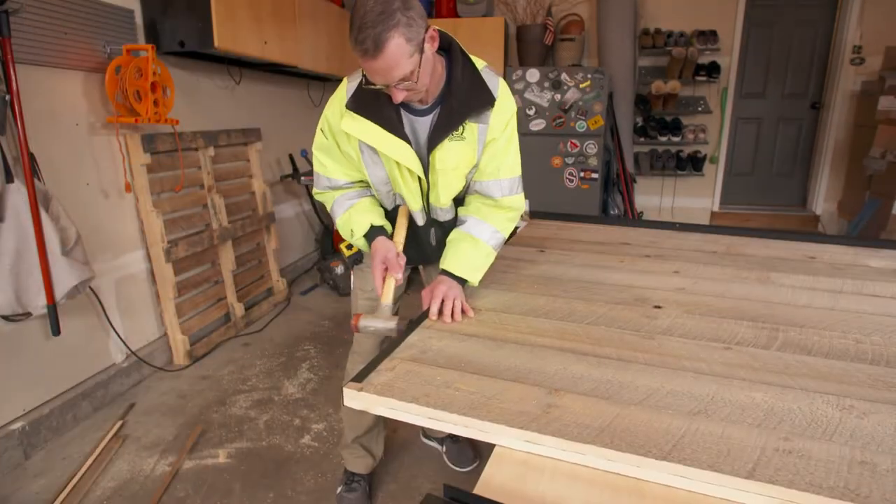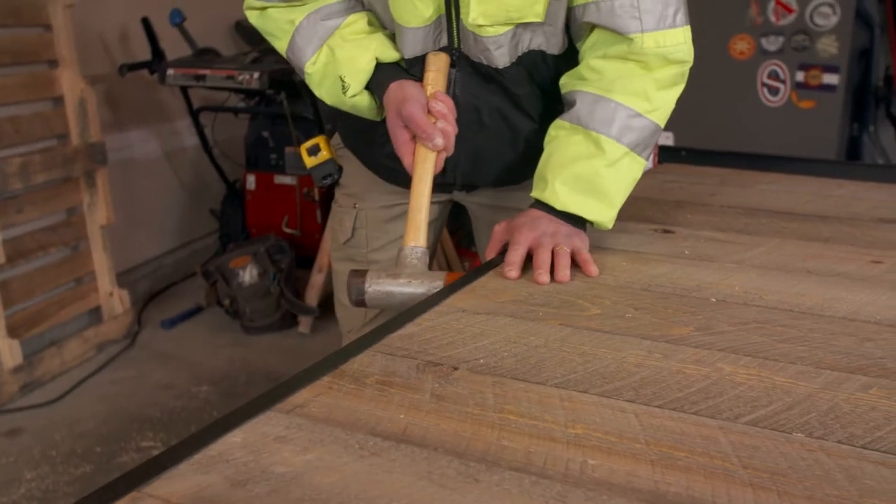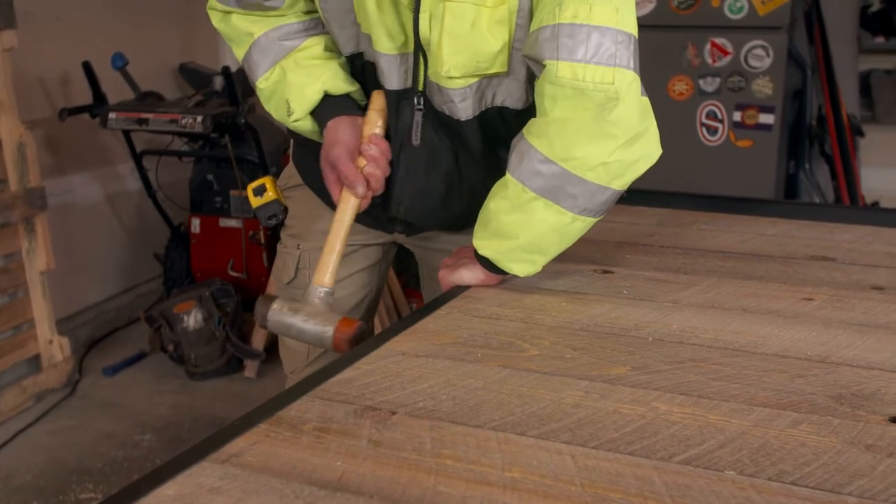Next, we use a mallet to tap the top channel into place. It's a tight fit, so we've shaved the corners of some of the boards to more easily get each channel into position.